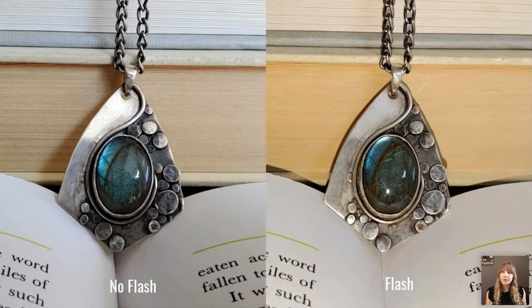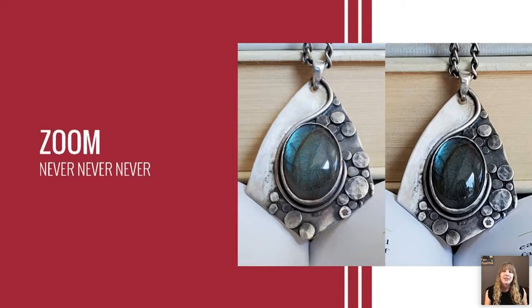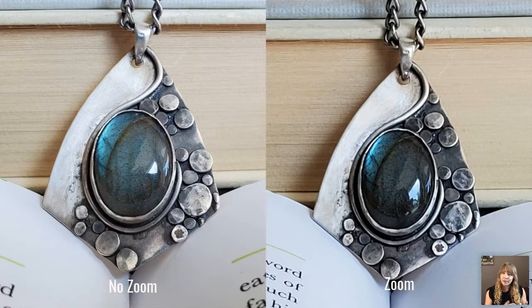The flash makes your jewelry piece look bad — you can see all the scratches and the stone does not look good at all. The next thing you don't want to do is use your phone's zoom option. If you get a telephoto lens that clips onto the regular lens, that's okay, but digital zoom reduces quality significantly. As you can see, the zoomed image looks blurry and has digital artifacts — those weird organic splotches. If you need to get closer, move physically closer or crop in afterwards.